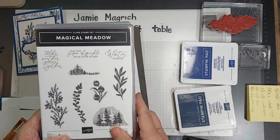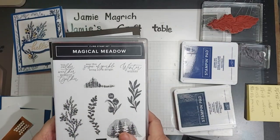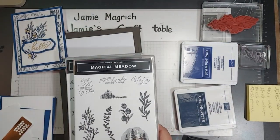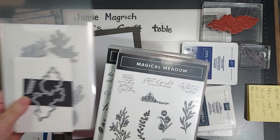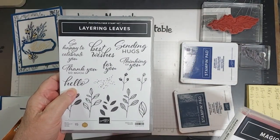I'm using Stampin' Up Magical Meadow — I'm using this stamp here and the coordinating dies. Then I'm bringing in this Hello from Layering Leaves.